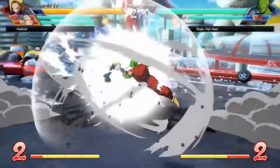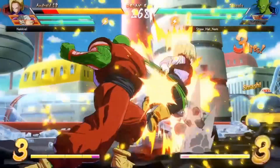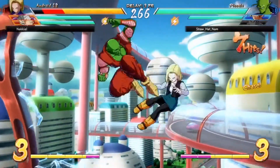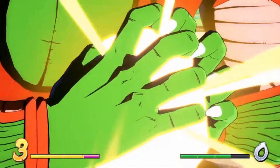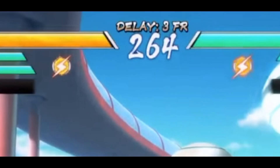Dragon Ball FighterZ uses what we call delay-based netcode. In this and other fighting games, it always runs at 60 frames per second, and the delay — which you can see above the timer at the top of the screen when you are playing online — is what your delay will be after your button press.